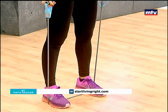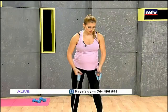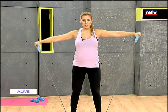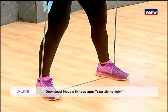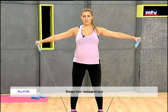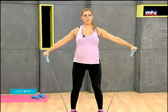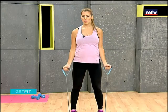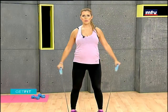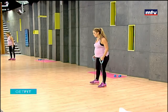Now let's work our biceps and shoulders. The bicep muscles are at the front part of the arm. Stand in place, curl your biceps up, bring them back down, then raise your arms out to the sides and repeat. To make it harder, take a wider step; to make it easier, take a narrower step. Keep your shoulders rolled back during this exercise — we're working biceps and shoulders at the same time.